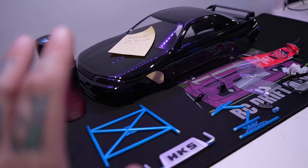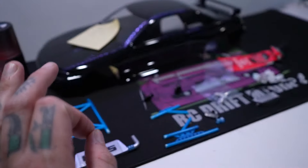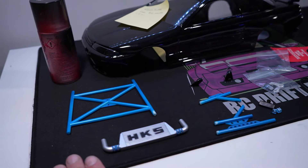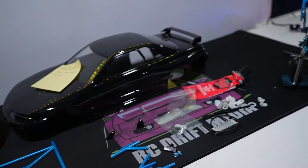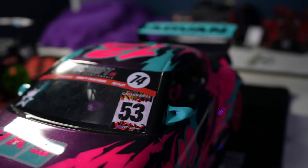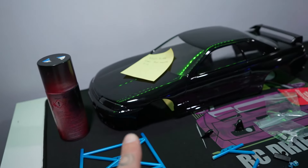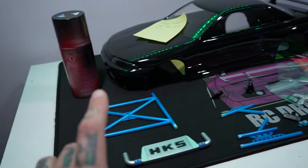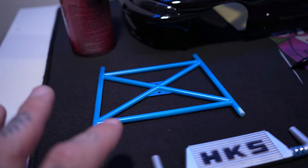First of all I've got a new shell here, freshly painted — nothing special, it's just an R32 GTR in black, nice and clean. I got a care package off Slide Customs to show how easy this is to do yourself. We all know that Keith makes incredible bodies, but did you know that he sells all of the accessories separately? So this is my way of saying thank you to Keith — I bought a nice shell and painted it simply to show off the accessories.